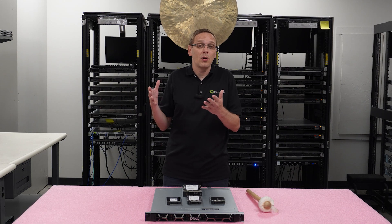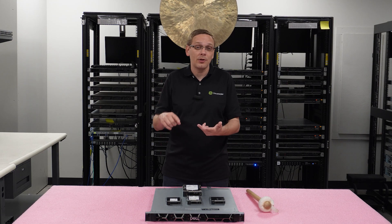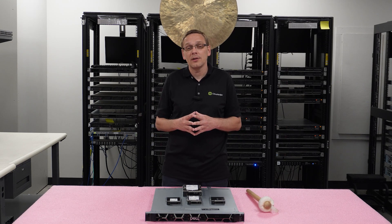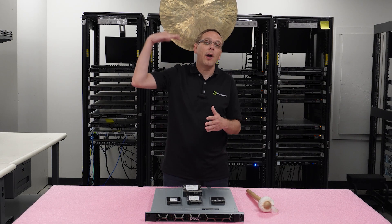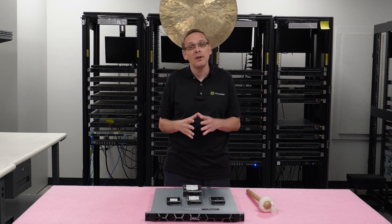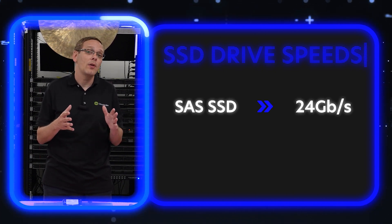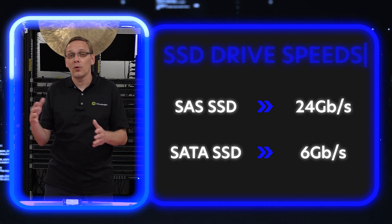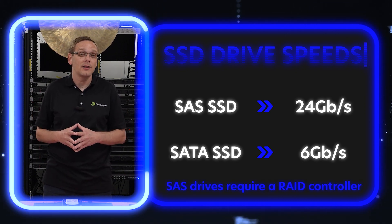A solid-state drive is an electronic device that uses a completely different storage method, so it offers better performance, faster speeds, and in my opinion, more reliability and less chance of failing. That's really the way to go. For solid-state drive speeds, a SAS SSD can get up to 24 gigabit per second, while a SATA SSD gets up to 6 gigabit per second. SAS is much faster, but keep in mind you do need to have your RAID controller.